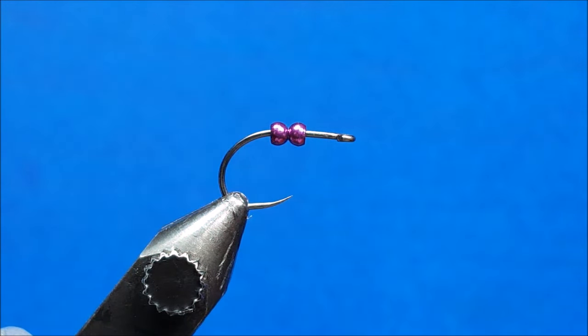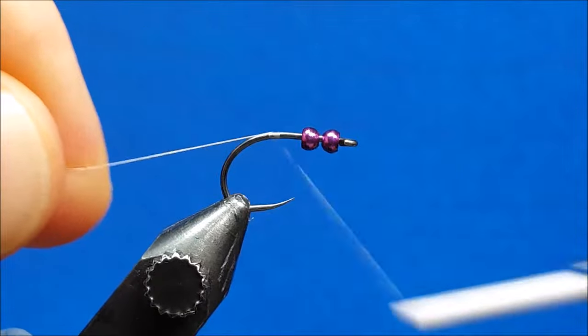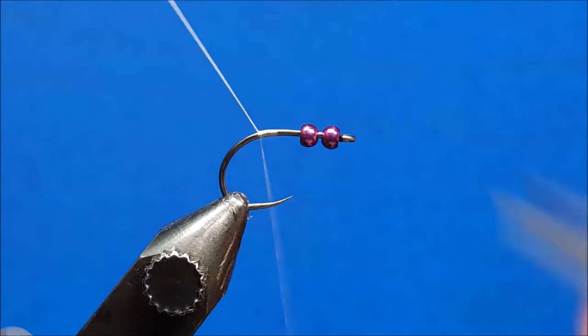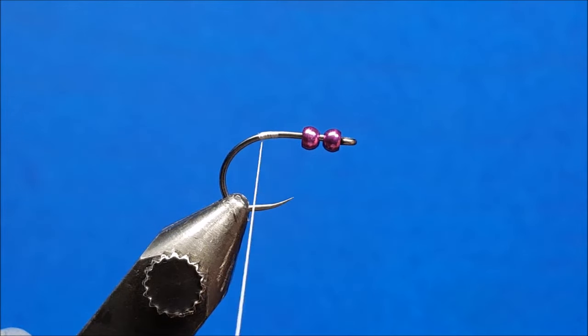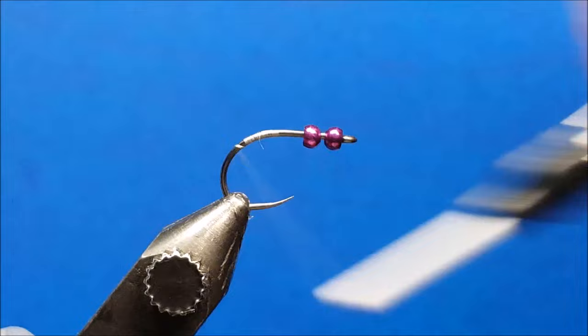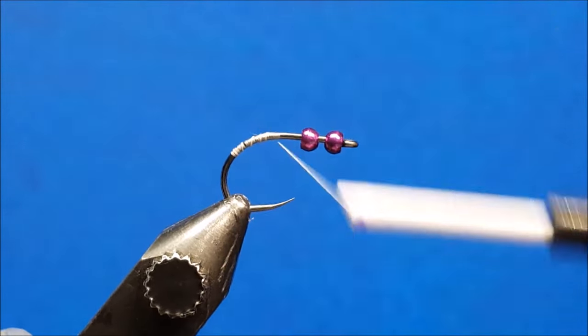After you have that hook beaded, bring in your white 70 denier thread. Our index point for the first half of this pattern is the hook point, so we want to stay at or behind that point. Get the thread attached, wrap to the rear, go down the hook bend just a little bit, and then return that thread right up to just behind the hook point and let it hang there.